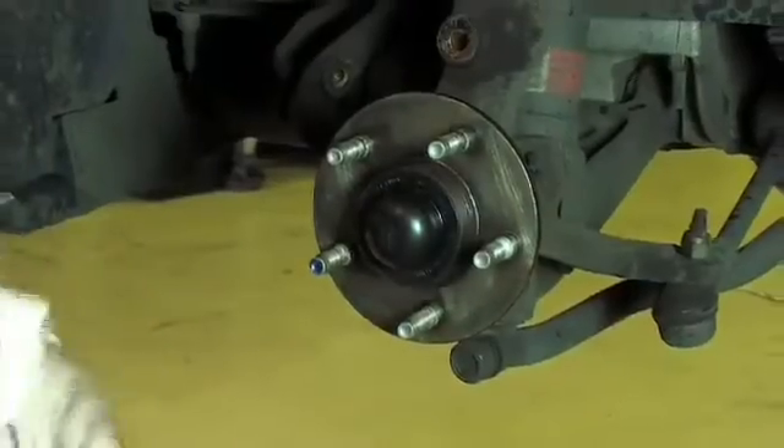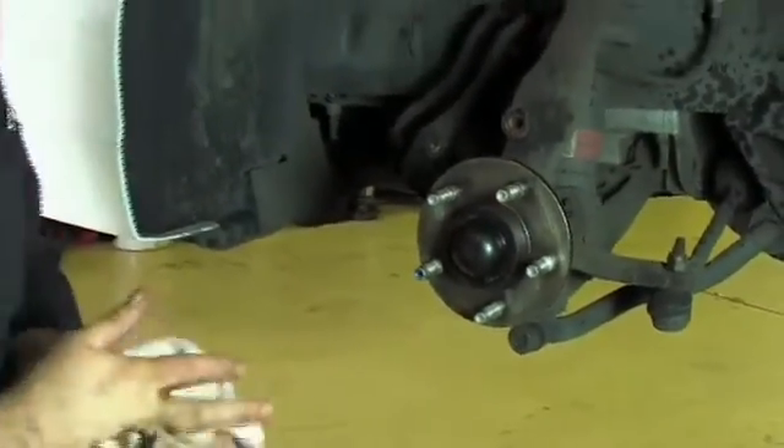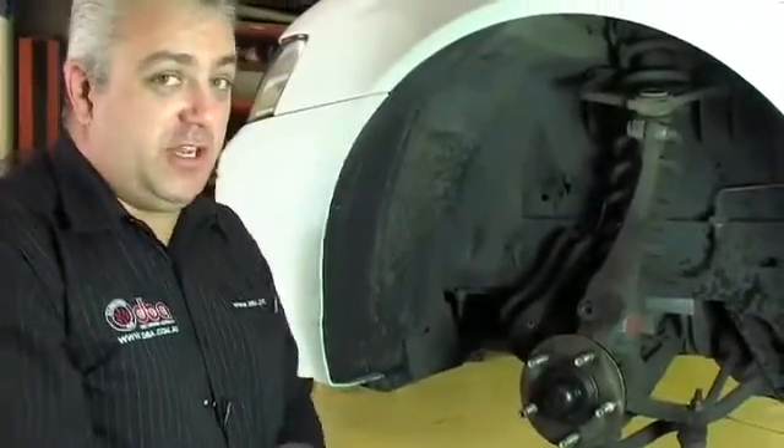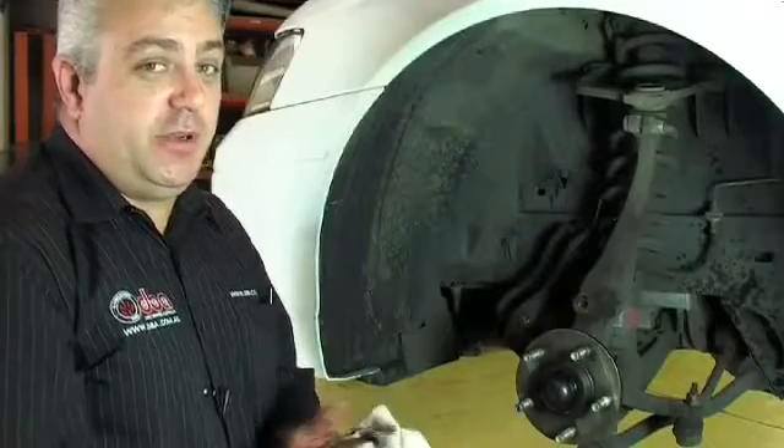The only thing we need to do now is actually check what the run out is in the hub before we fit the disc. This will enable us to help with indexing the disc rotor when it needs to be done.